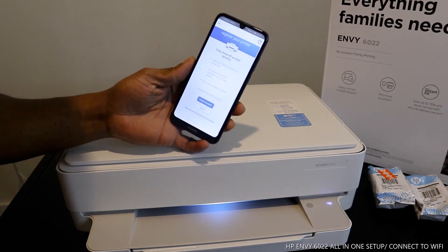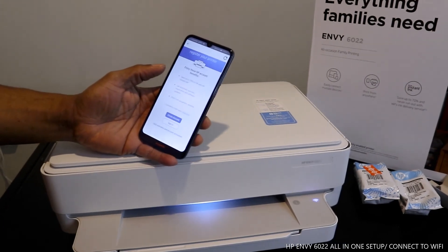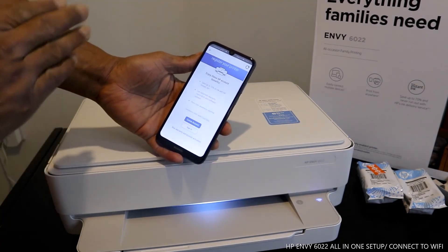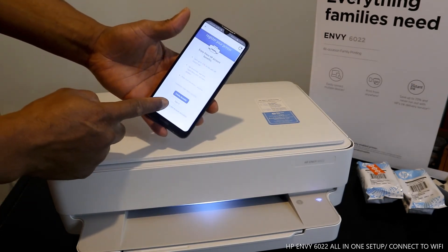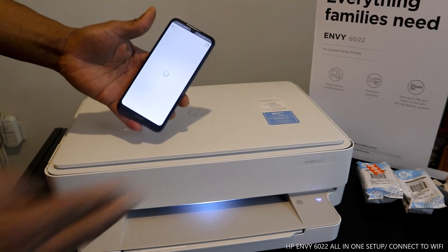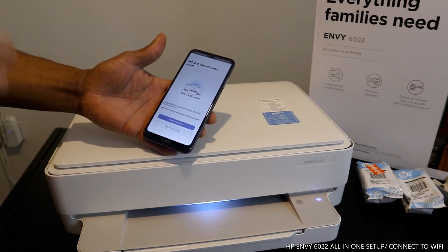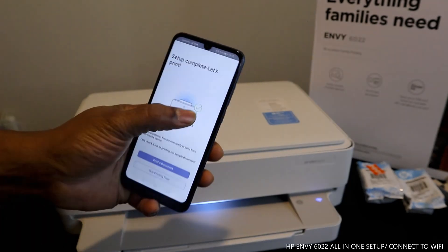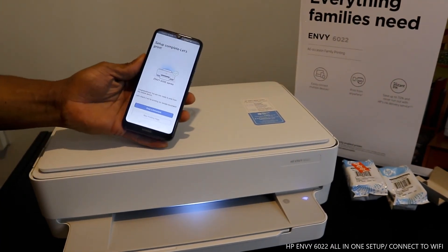If you want to register this printer to receive ink cartridges, you need to read the full details. The benefit is to activate the warranty and your account. But since this is a tutorial, I'm going to skip the warranty registration. Click skip. Setup complete — let's print. The setup is done and you can see a green tick confirming the printer and mobile device are connected.